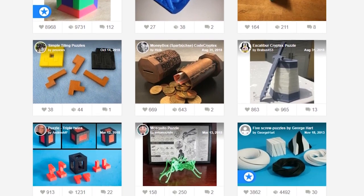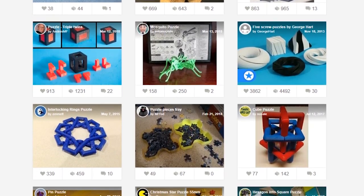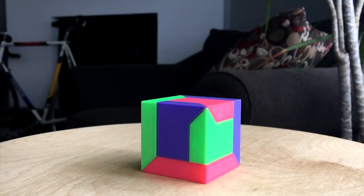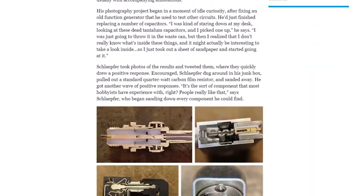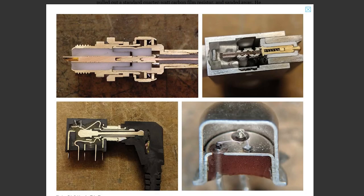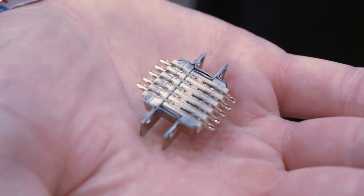For some fun with new plastic, check out this new Thingiverse collection that rounds up some of the best 3D printed puzzles. That Puzzle Cube by Wildrose Builds is particularly infuriating and fun. IEEE Spectrum has a piece on Eric Schlafer's electronic component cross-sections. The photos are beautiful and provide a fascinating look inside components we use every day. Some of you may remember the interview I did with Eric at this year's Maker Faire Bay Area, where I got a chance to see his whole collection. It's incredible.